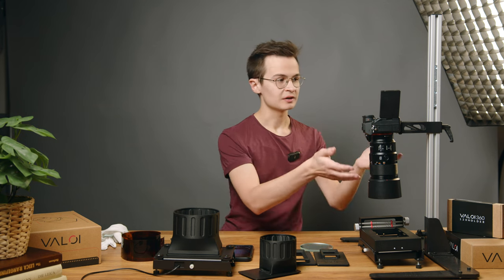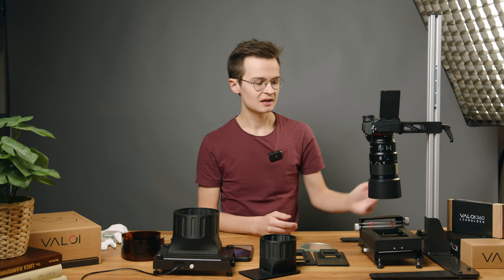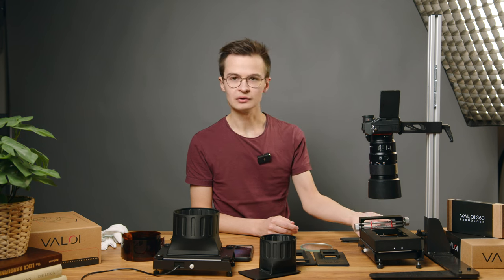Over here, we have the setup with the camera attached to the copy stand, and underneath we have the Advancer attached onto the light source.